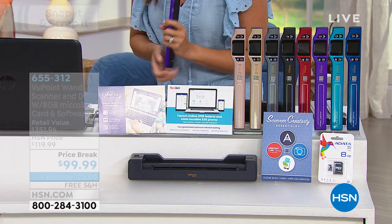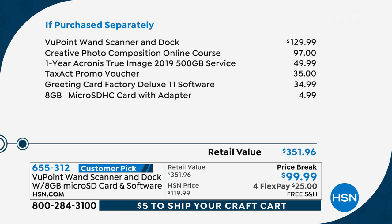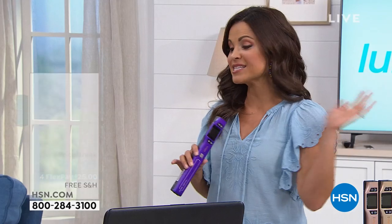The retail value is over $350. Just the scanner and dock is about a $130 value. But you're also getting online courses — the creative photo course is a $97 value. That's a course you would normally have to pay for. You get a one-year True Image account, a Tax Act voucher, greeting card factory software that helps you make adorable greeting cards, and an eight gigabyte card to store your files on. Altogether, a $351 value today for $99.99, free shipping and handling, and $25 on a flex payment.